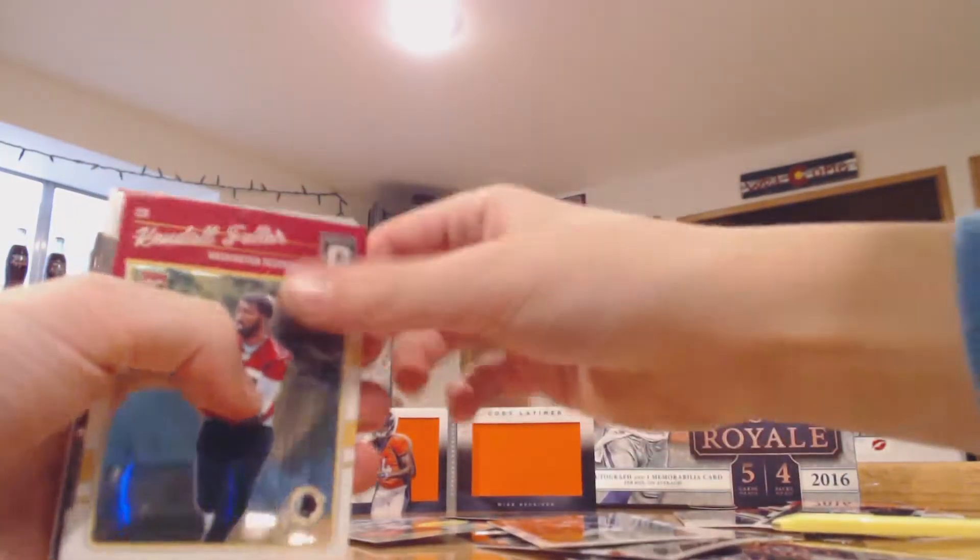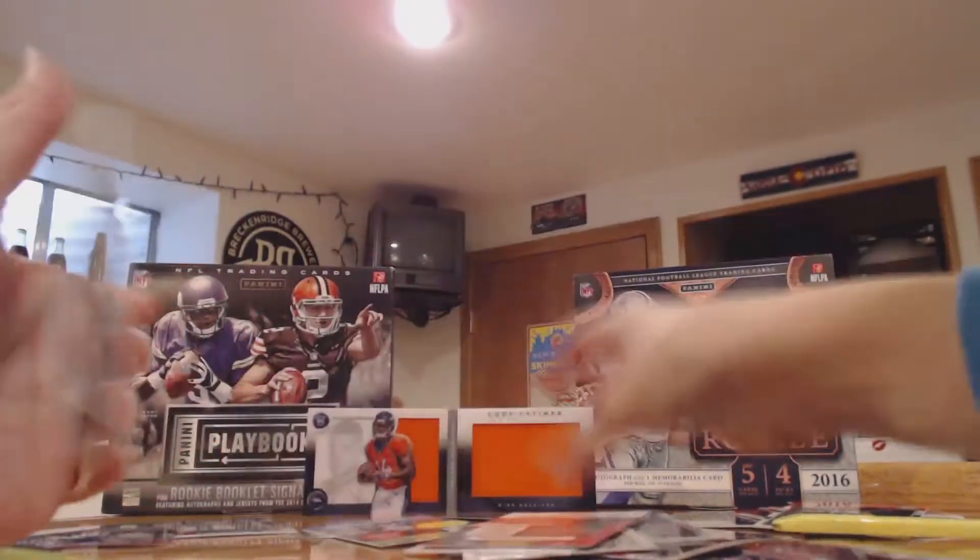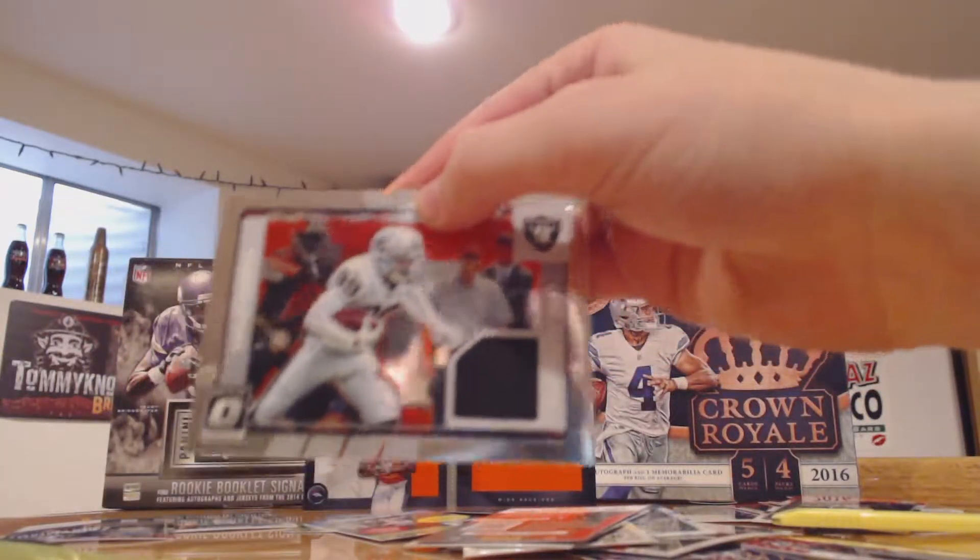This one was the thick pack, let's see if I can pull something cool. Looks like we did get another one — hopefully it's someone good. Marcus Mariota.